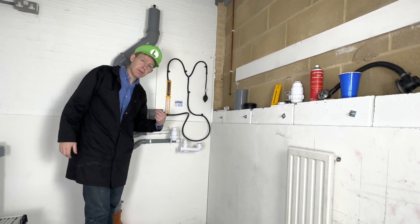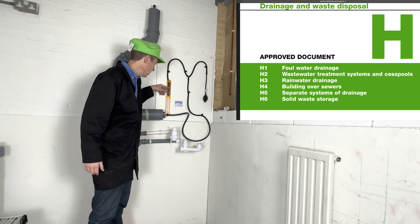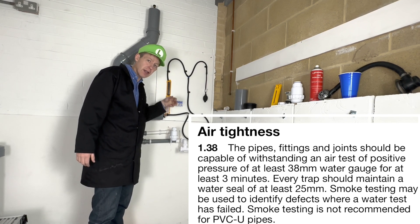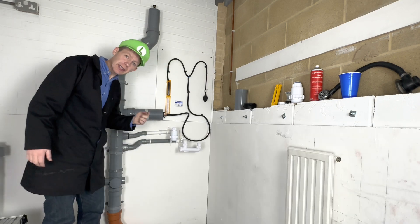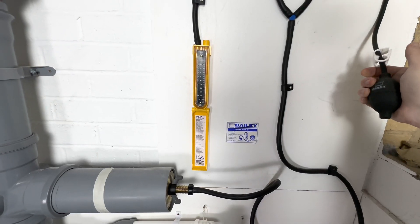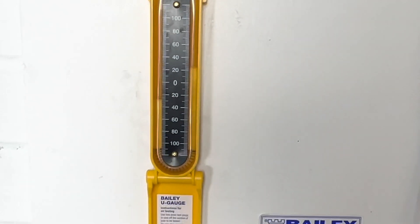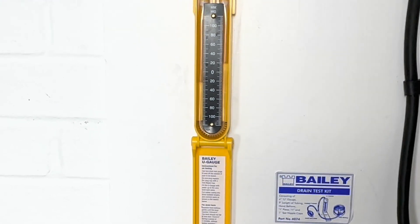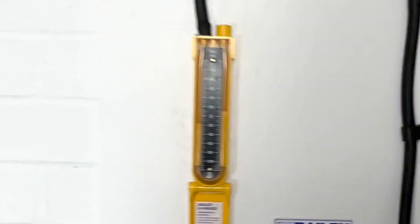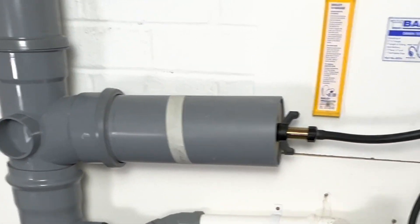We can now proceed to start doing the air test. The regulation says we need to pump this up to 38 millimetres and the water level should stay at 38 millimetres for three minutes — if it does, it's passed the test. So we've pumped the water level up to 38 millimetres and it's dropping. This means we've got a leak in our system.